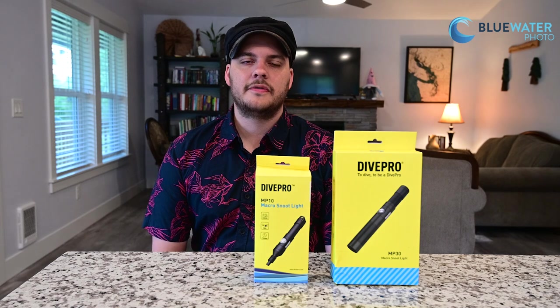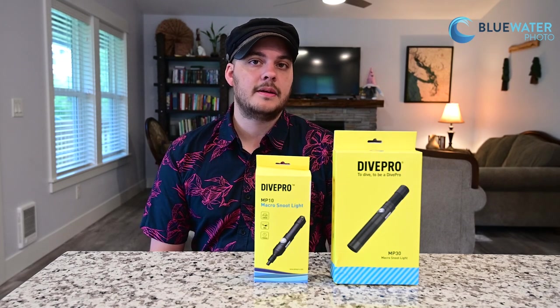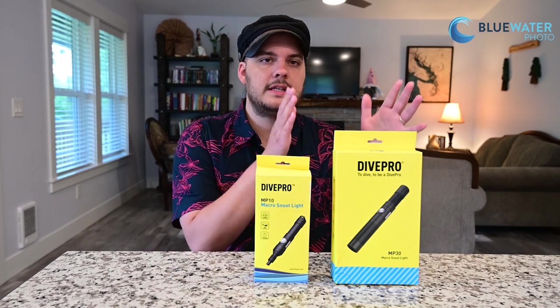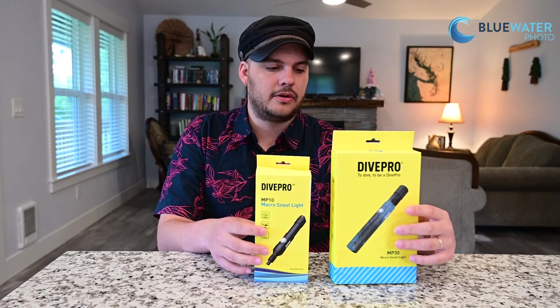Hey guys, this is Nir Pan from the Underwater Photography Guide and Blue Water Photo. I'm here today with a very exciting product announcement. I have two new video snoot lights from DivePro: the first is the MP30 and the second is the MP10, which is a super macro light.